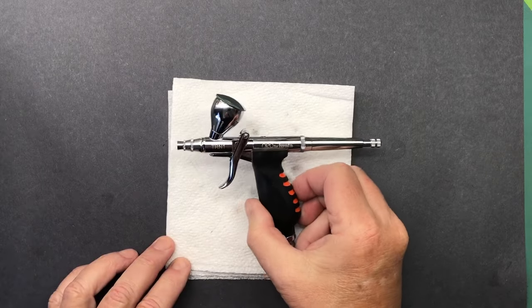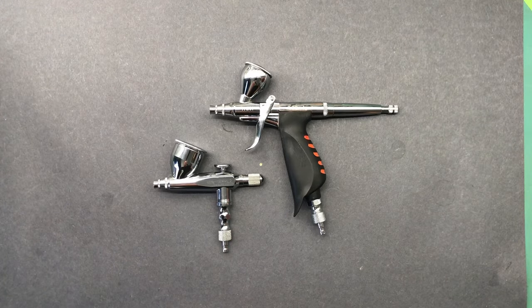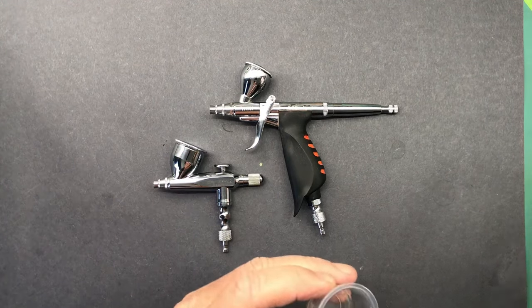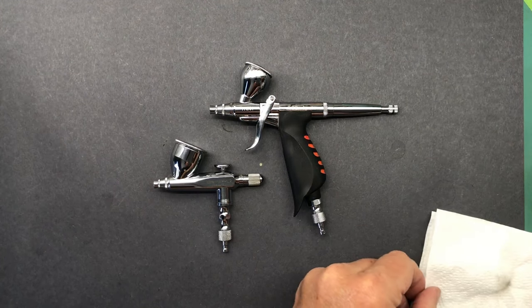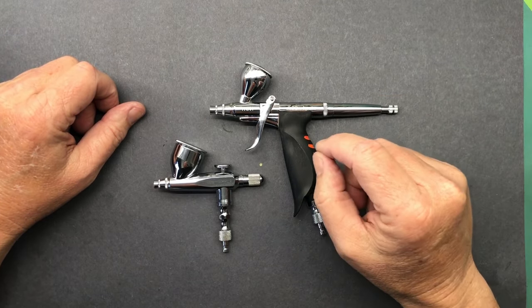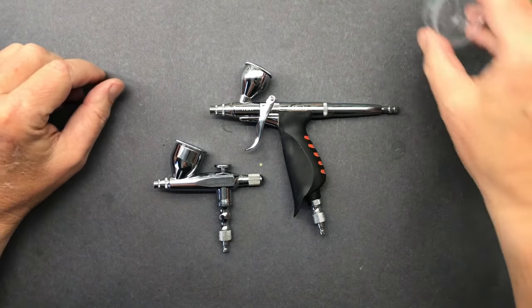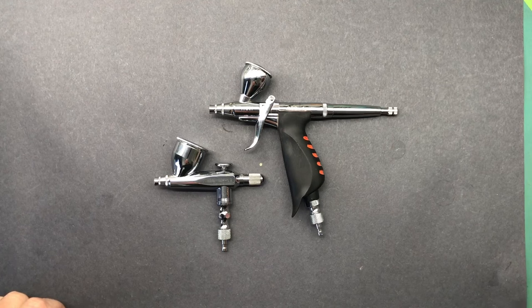Let's switch back over to a handy-dandy time lapse while I reassemble this thing. And there you go - Neo for Iwata TRN1, cleaned up and ready for action. So, the HPM2 single action and the TRN1 double action are cleaned up and ready for the next project. Now, I don't necessarily do this after every project - every couple of projects or so I like to clean everything up, make sure it's sharp and inspect things. But I do not break these down after every session, because if I did that I would spend more time breaking down and cleaning my airbrush than actually working on painting a model, because I change colors a lot.